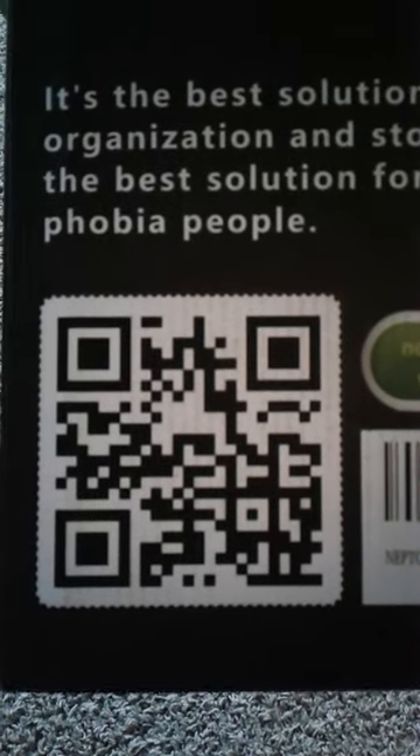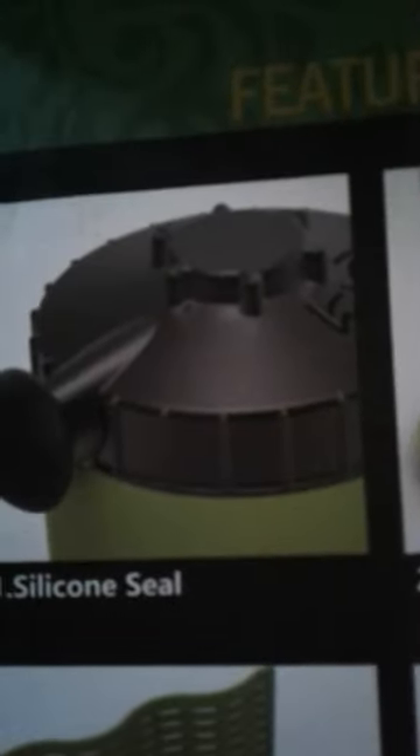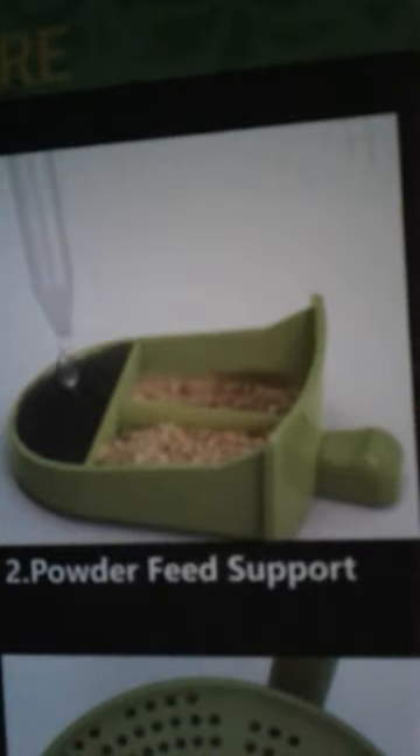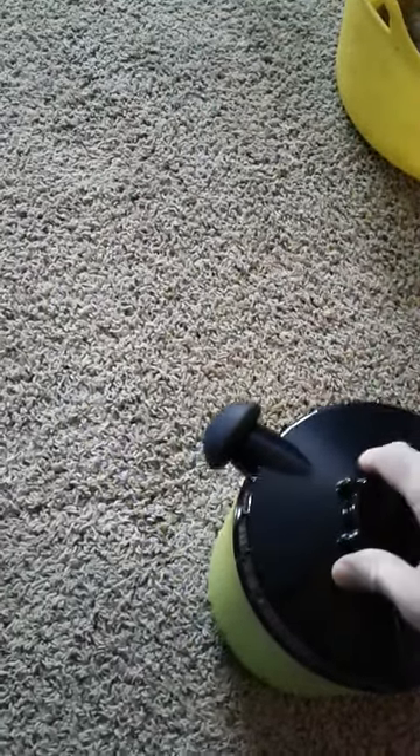You can scan that QR code if you want to see what this is all about — that's the company making this product. You guys figure out what it is. I know we can all make these, but what I like about this is it's pretty self-contained and easy to clean. I make my own dubia roach hotel, so to speak, and I wanted to see how this would compare. It has some weight to it, feels really good. If you want to have a small dubia colony in here, they're gonna love this top.